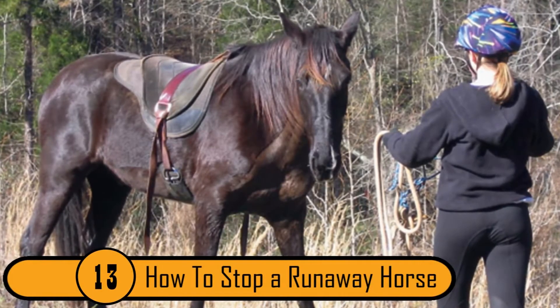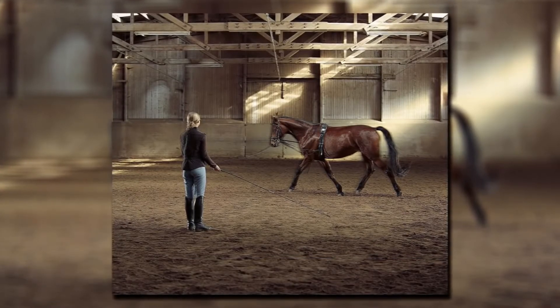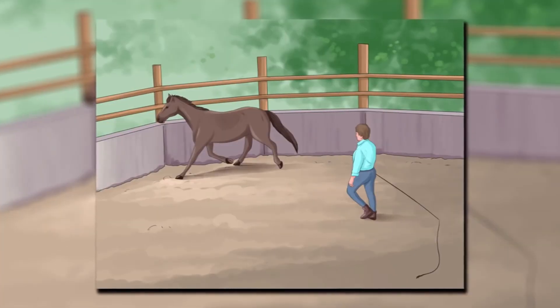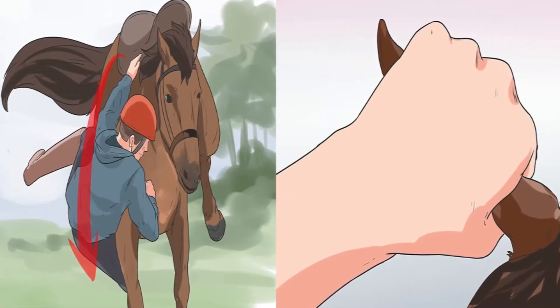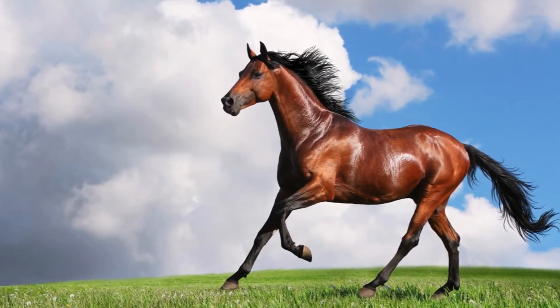How To Stop A Runaway Horse. This isn't a problem most people run into, but it is a good skill to know just in case. If you want to stop a runaway horse, run alongside the horse with your hand closest to the grip, but keep your body clear. With your free hand, catch the reins and pull the horse. Never jump or wave your arms — it'll only scare the horse, making him run faster.